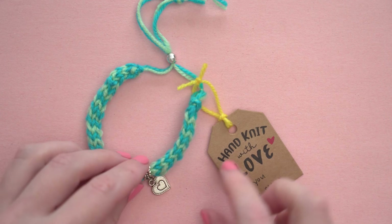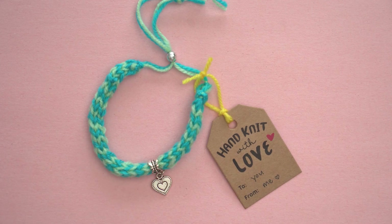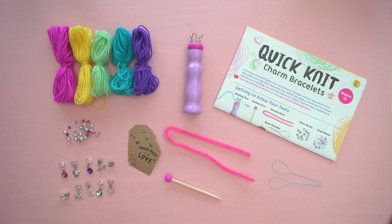This kit includes gift tags that you can use when sharing your charm bracelets with your friends. You can use the tools included in this kit over and over. If you run out of yarn, you can find more at lionbrand.com.